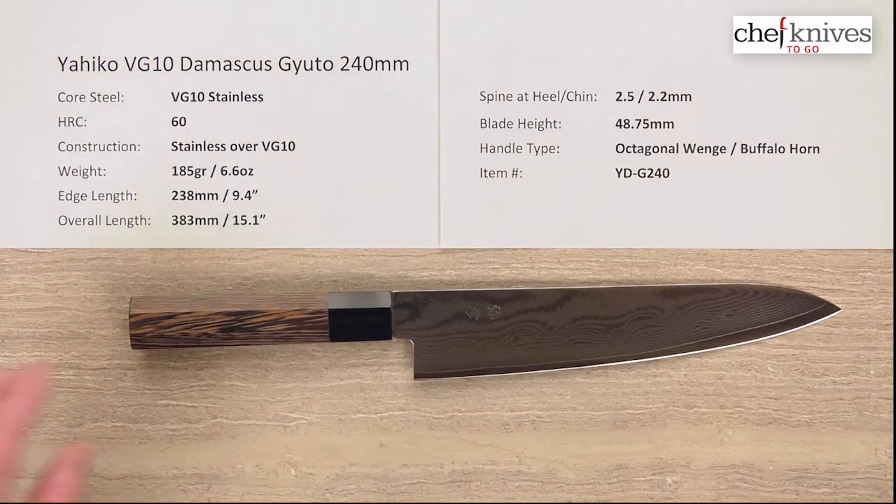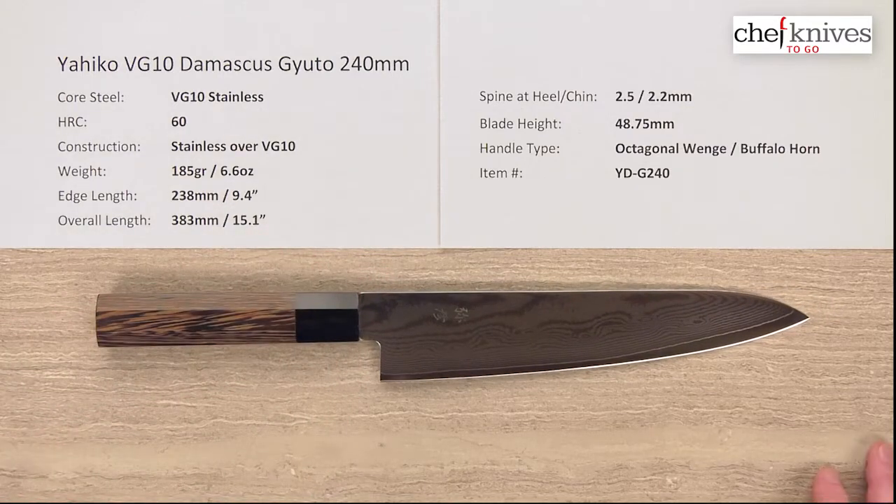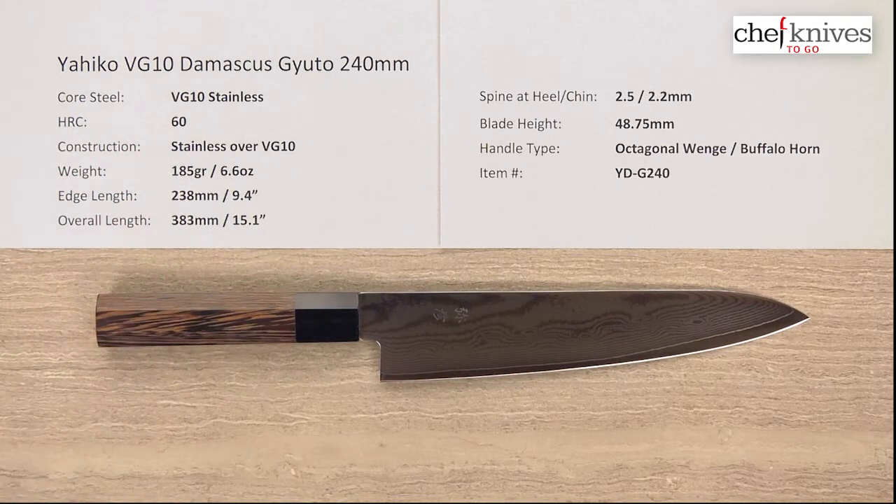The core steel is VG10 full stainless steel. It's a very common and popular steel found in lots and lots of knives. It's well proven — a good stainless steel. It sharpens up well, holds a reasonable edge, not too hard, not too soft, a little bit of forgiveness to it. The heat treat is about 60 HRC, which is again that balanced kind of combination.